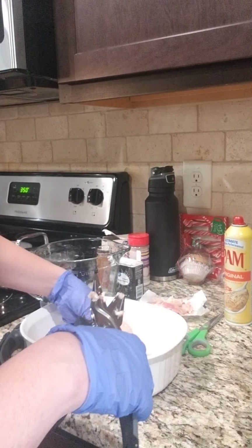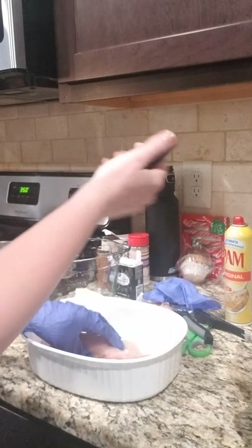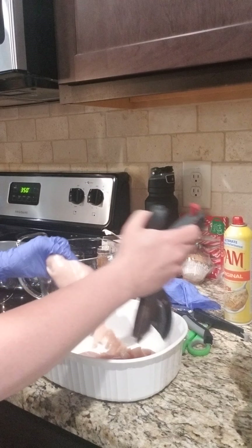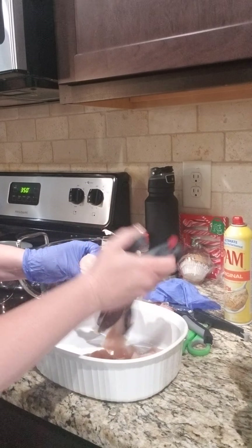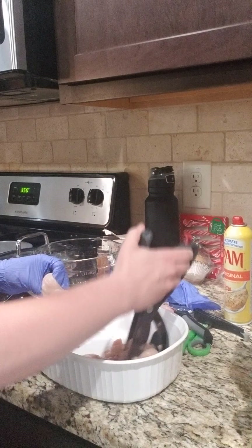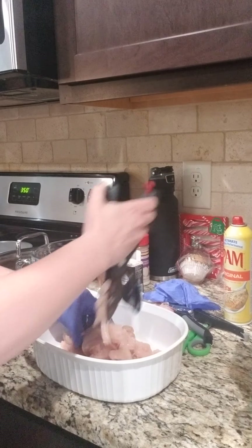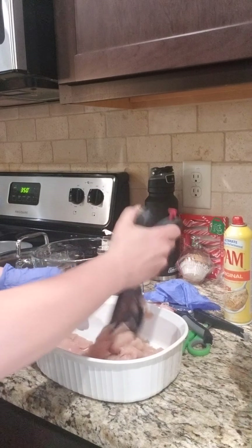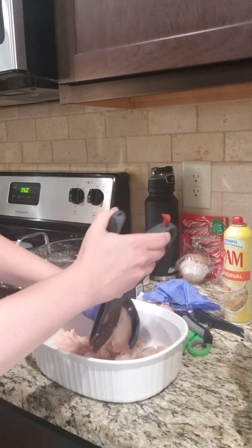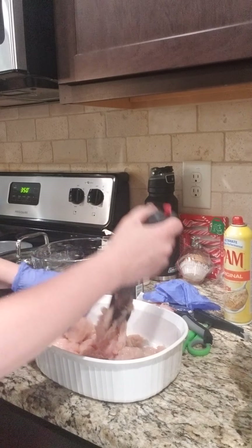I'm going to take off this glove and use my salad choppers to shred up the chicken. We like to almost always have our chicken cut up into bite-sized pieces. I usually do this after the chicken's cooked because it chops easier, but I'm doing this ahead of time because with chicken pot pie I'm making a crust to go on top and won't be able to use my salad choppers in the dish. Also, I'm putting English peas in and I don't want to mash those either.